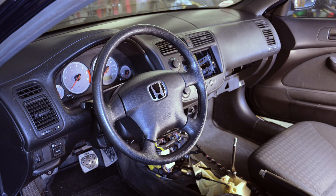Hey guys, I'm here from K-Powered. This is the third video of our new K20 EM2 project. The K20 is successfully swapped in and now we have to worry about the most complicated topic of this whole swap — the electrical system.